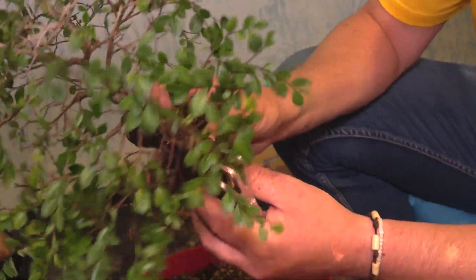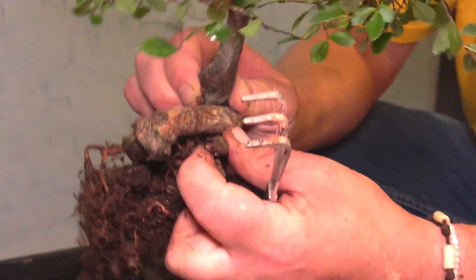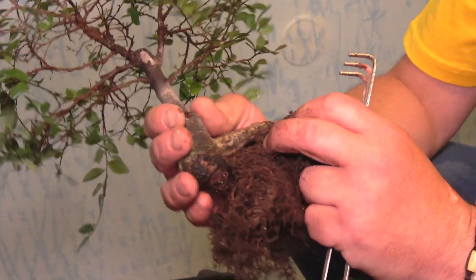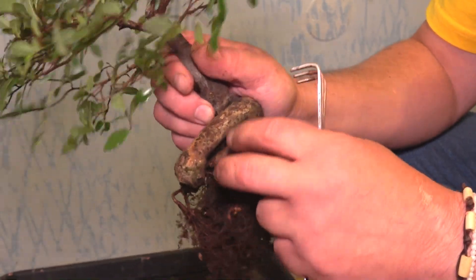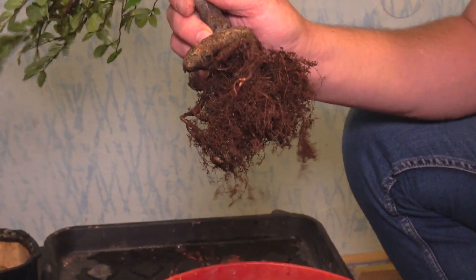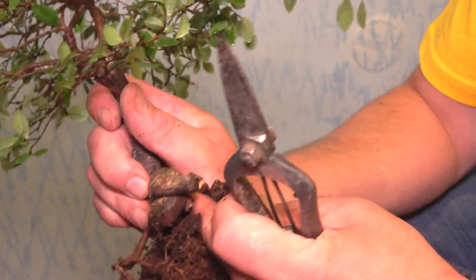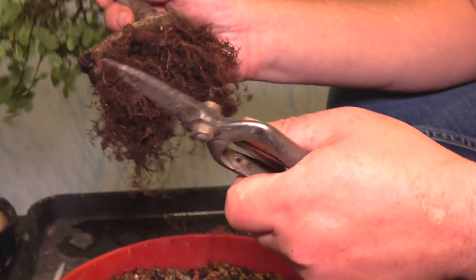Now the thing is here I don't have any roots on this part, like this part here. Should I cut it? Should I make the roots here too? That's the question now. Should I cut this part? It's actually a living part. So I think if I score this a bit, then maybe I can get new roots here. Yeah, it's a living part. So I think I can get new roots on this part. I'm not gonna cut it off.